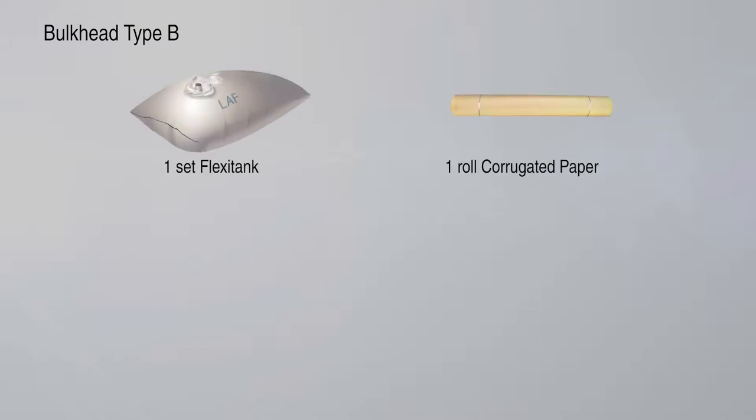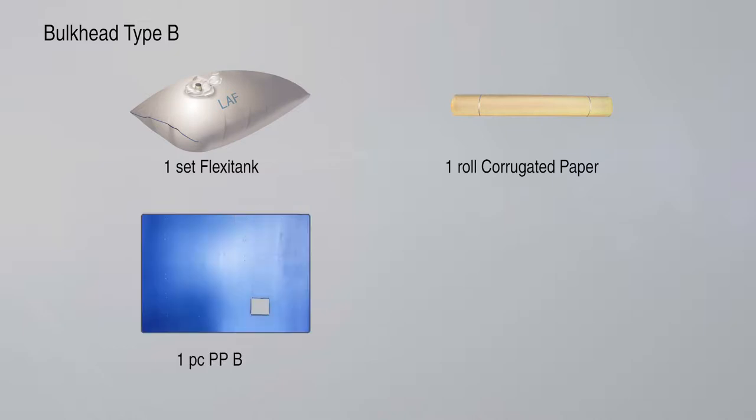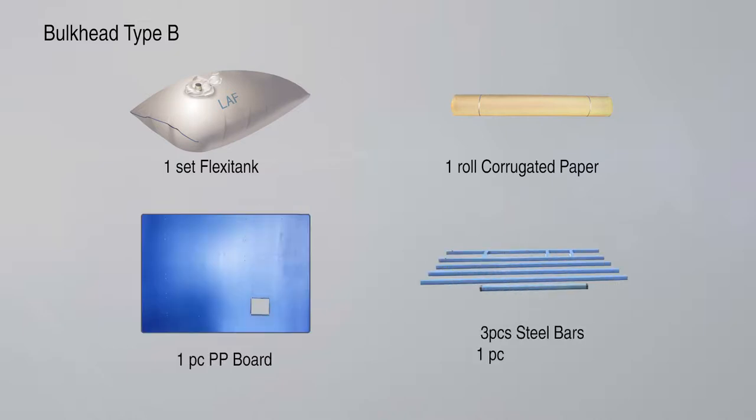Bulkhead Type B includes one set FlexiTank, one roll corrugated paper, one piece PP board, three pieces steel bars, one piece rigid frame, and one piece vertical steel bar.